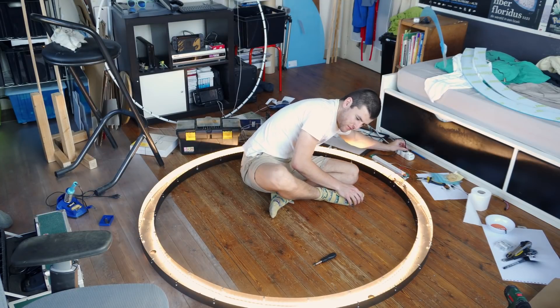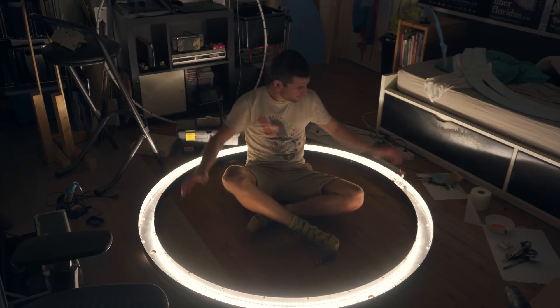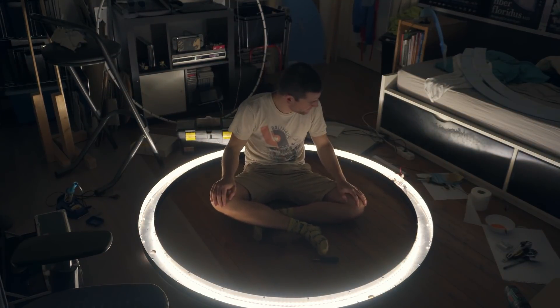Alright, let's see if the lamp works. Yes! Oh my god, I didn't make any terrible mistake up until now. But how am I actually going to control the lights? I'm not going to be manually changing the wires every time I want a different color.